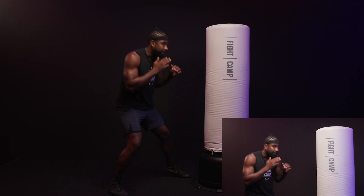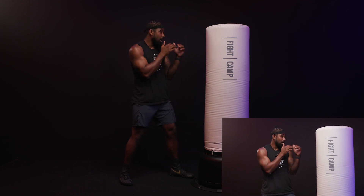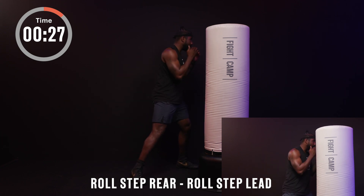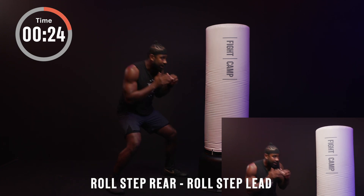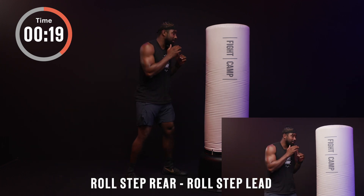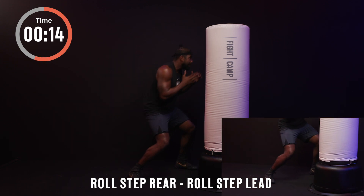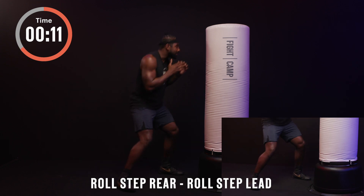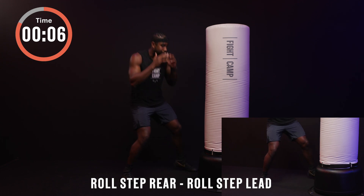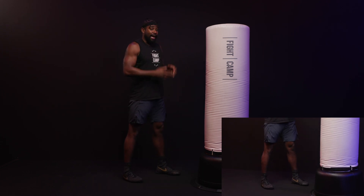Second level — moving that foot when I go to my rear, moving that foot when I go to my lead. In your boxing stance, let's go. Roll rear, come back. Roll lead, come back — only moving one foot at a time. You should start to feel this in the calf muscles, hamstrings, and hips. That just means you're doing it right. Always come back to a balanced boxer stance.